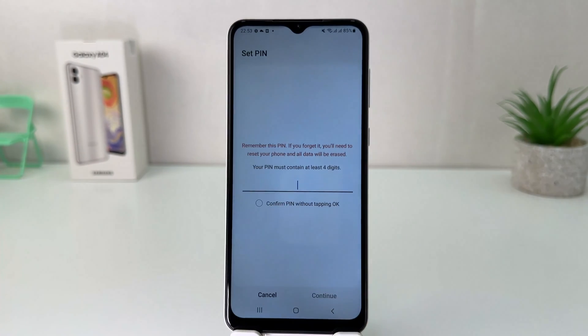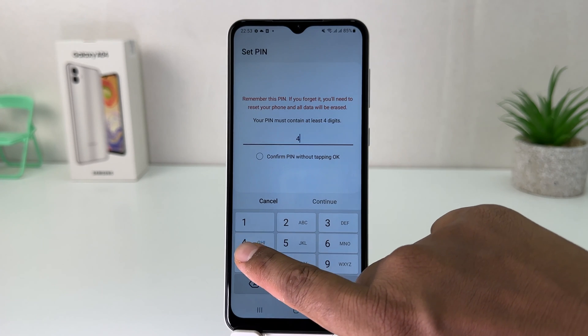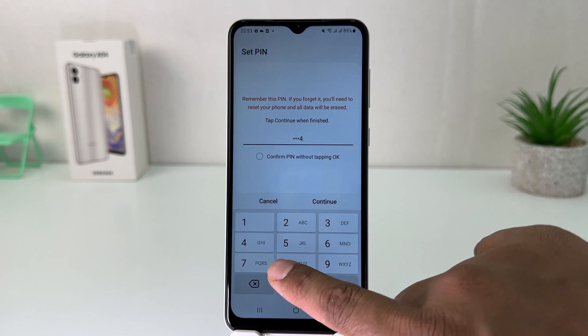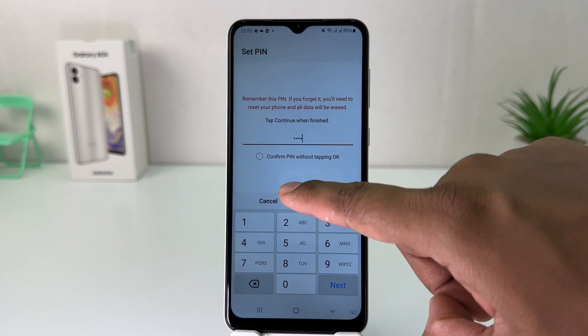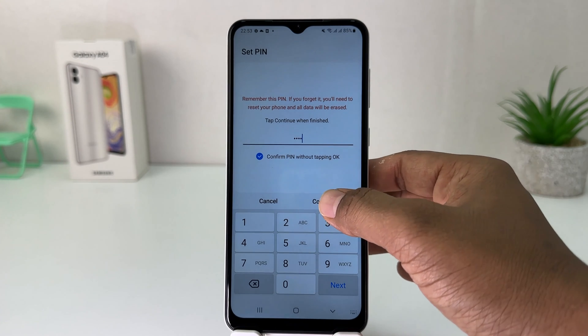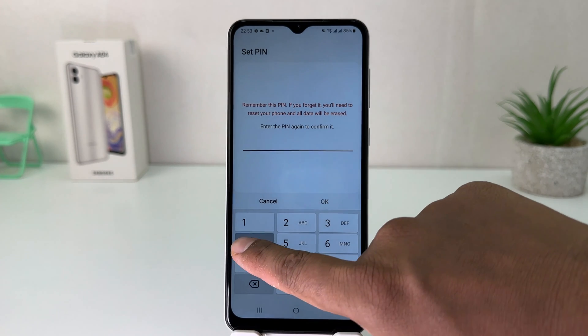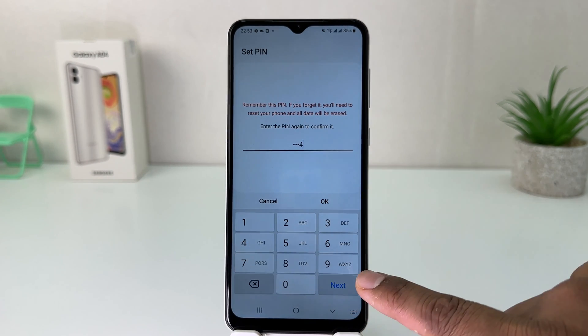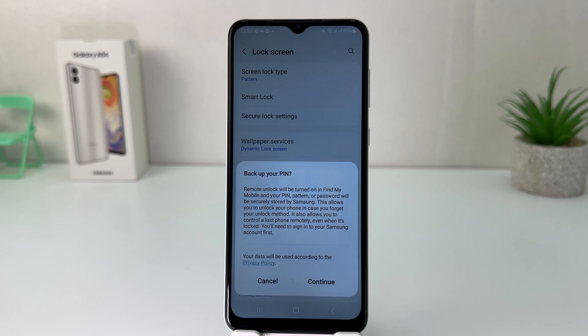After that, if you decide to set a PIN or password, you can easily choose. For example, I would like to set PIN. It's saying your PIN must contain at least four digits, so I'm going to type my PIN — easy for me to remember. It also says confirm PIN. I'm going to click Continue, then enter the same PIN again to confirm, and then click OK.